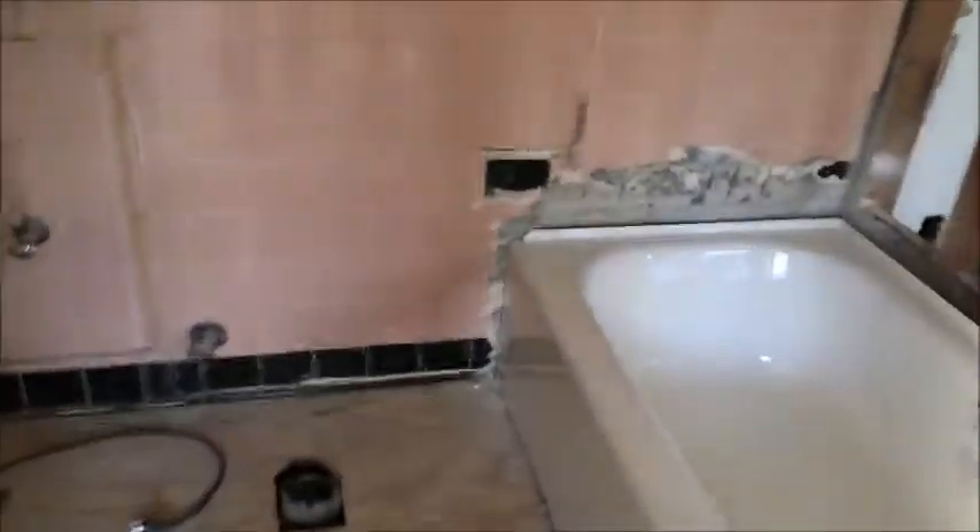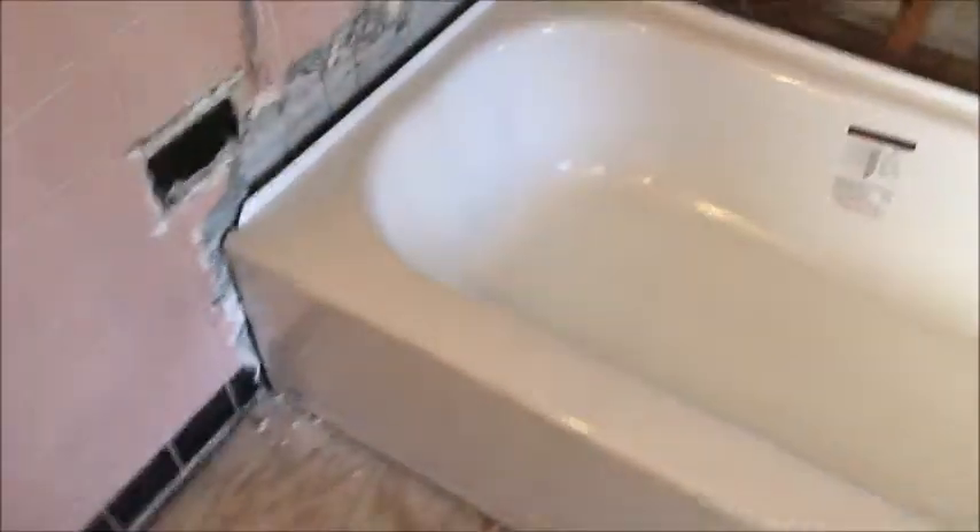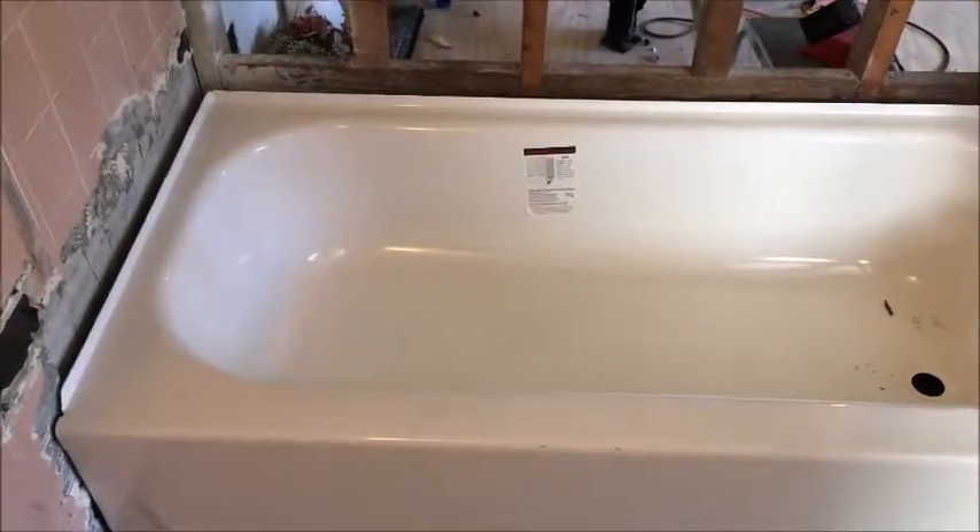I worked on the tub yesterday, and that was so hard and it's still not done. I got it in — we got it in for a drop fit — and now I can't get it back out.